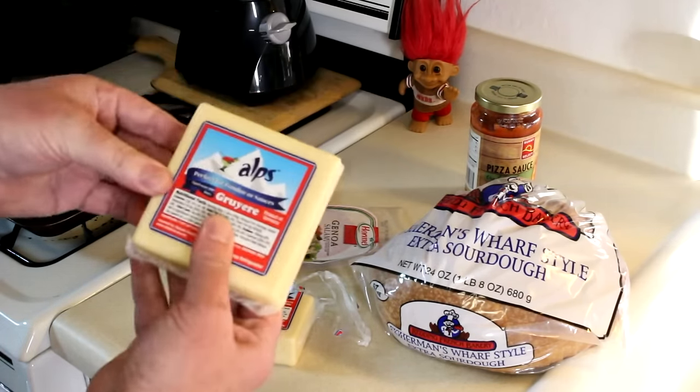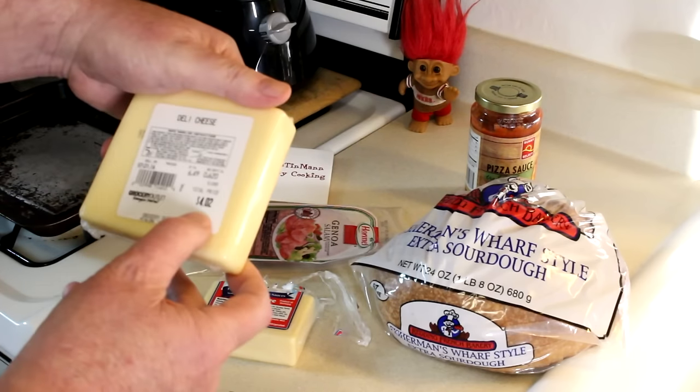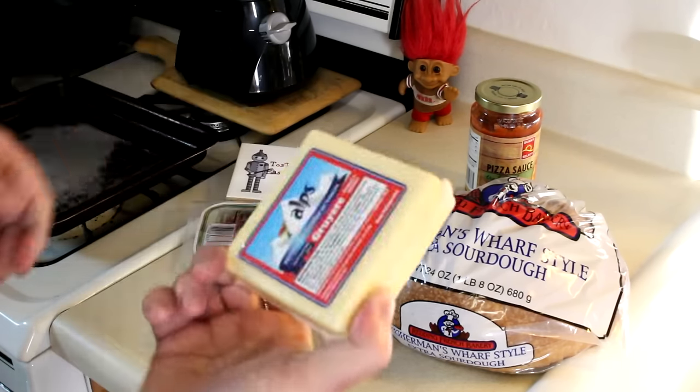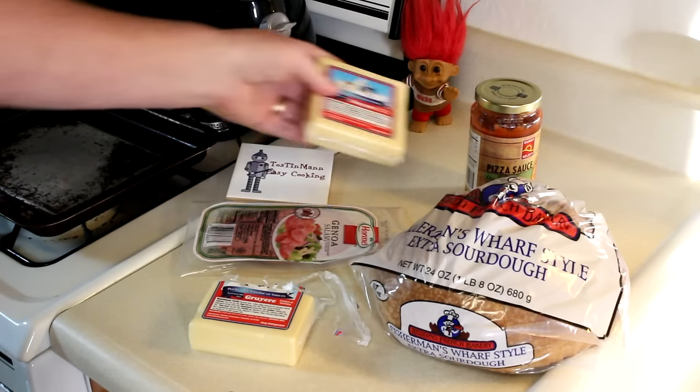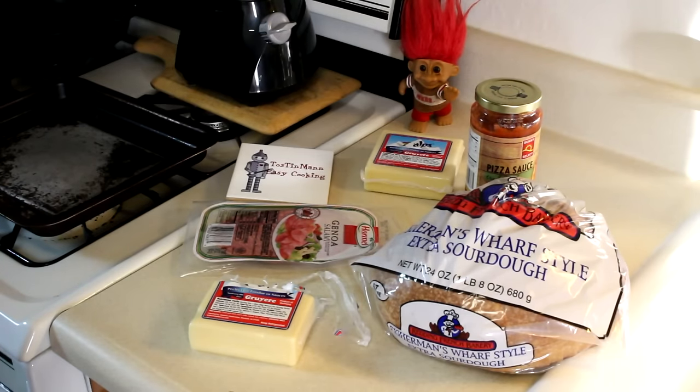This Greer was $6.49 a pound, so this piece was $4.02. I bought another package of it since I liked it. So let's get started.